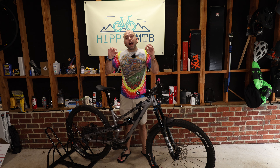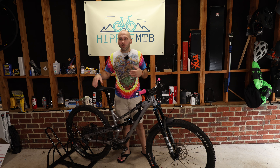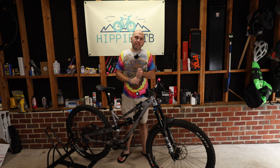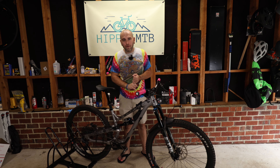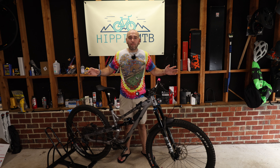So I decided to invest in the Fox Transfer Dropper Post. I didn't go Kashima because I wanted it to all match and not look weird. But I invested in the Fox Transfer, and I highly regret it now. I'm going to go over five reasons why I completely regret my purchase.